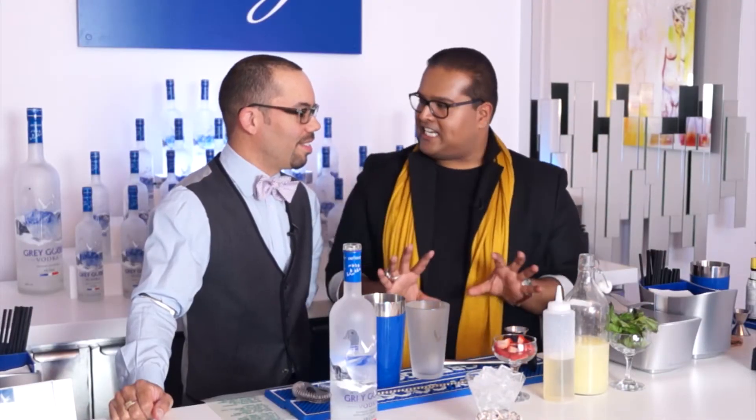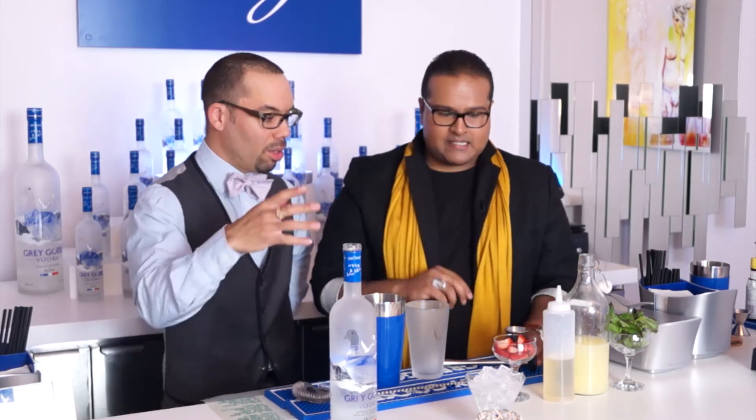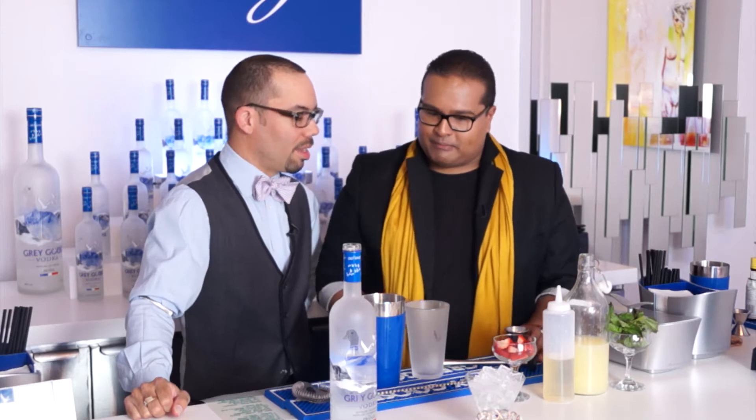So we're moving from a cocktail to a martini. And this martini has a Southeast Asian flavor — basil and black pepper. Let's get started.